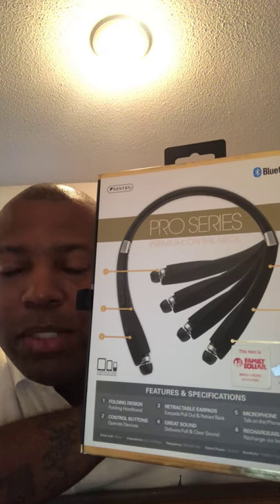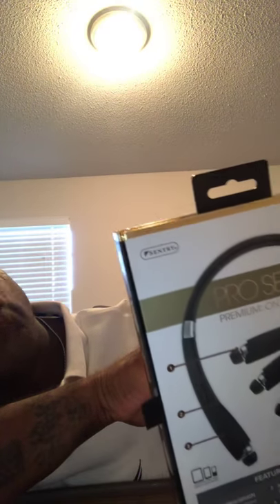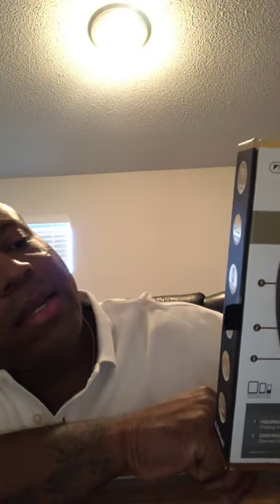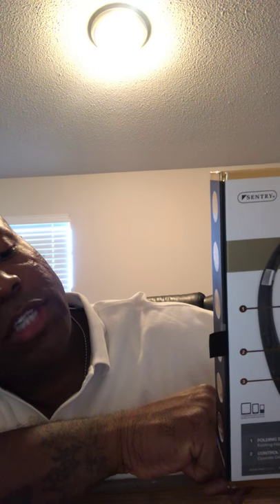It's not bad because if you're trying to store it in maybe an eyeglass case — you know, a kind of bulky medium-sized eyeglass case — that'll work for you. It says wireless and rechargeable on the box. You can charge it through your laptop, tablet, and phone.